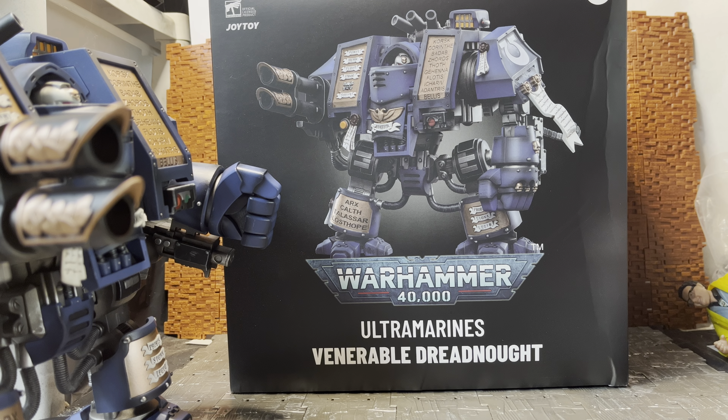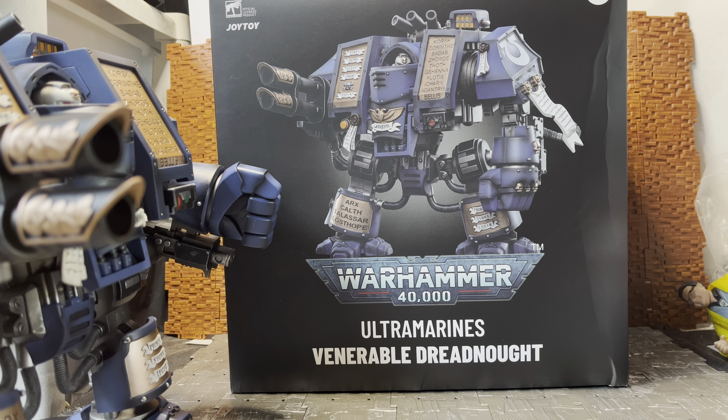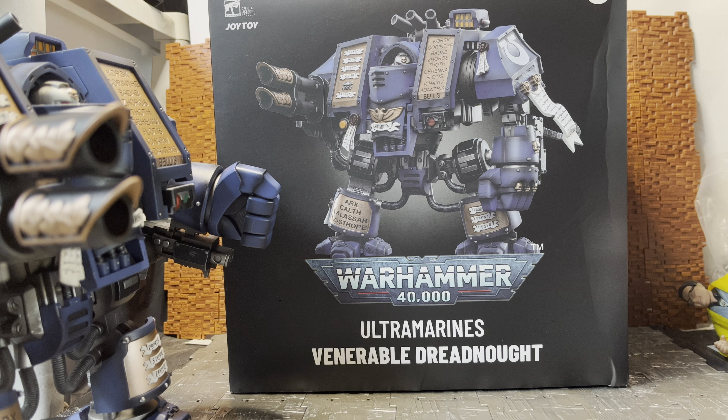Hey YouTube, TicAnders here doing another action figure review. Today we're having a look at something a little bit older from the Joy Toy line. It's something I hadn't initially picked up — I had pre-ordered one of these but it wasn't this particular version and I cancelled the pre-order. This is, as you can see from the box, the Ultramarines Venerable Dreadnought.